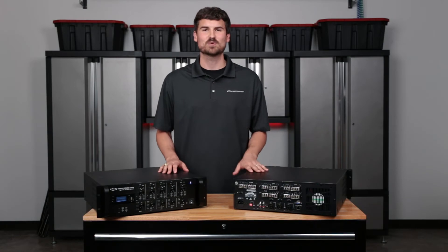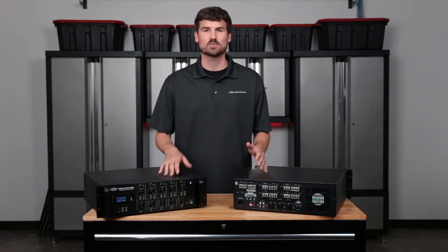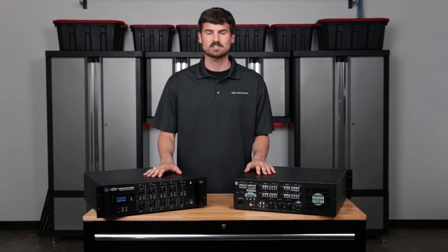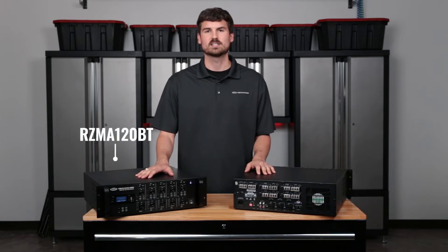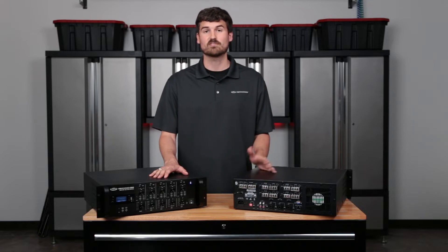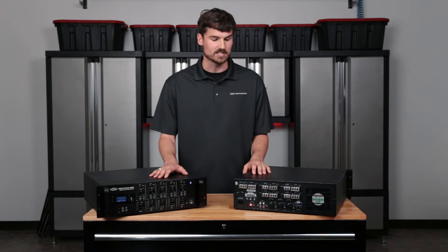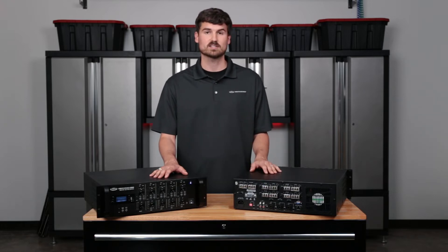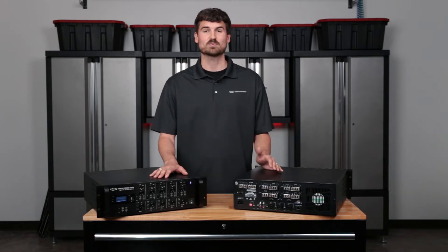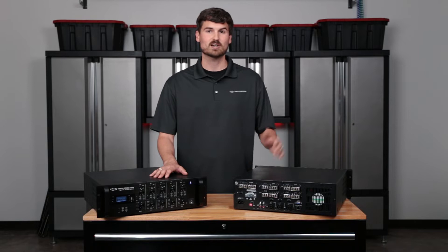Before we dive into the back and the front of the amplifier, I do want to point out that we have two different options. The RZMA 120, which is the original unit, has 120 watts per zone, so you have four zones with 120 watts available on each. And just recently we've come out with the RZMA 240, which gives you 240 watts per zone. So if you have an application where you need a lot of speakers, big speaker output, then this might be a great option for you.